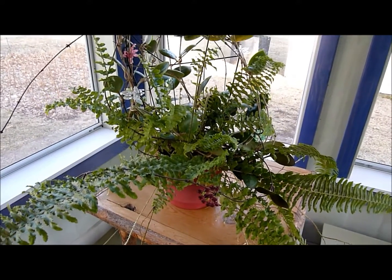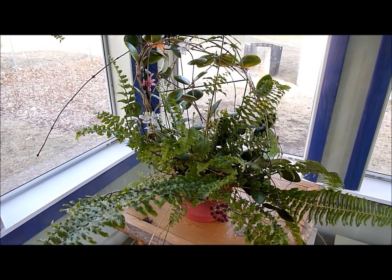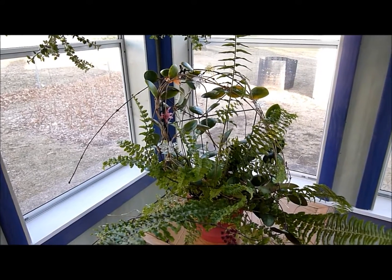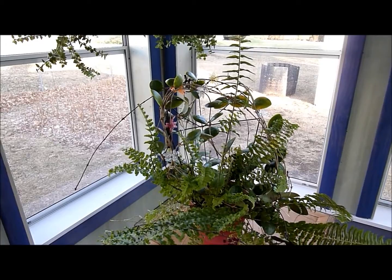This is a Hoya I've had for about two and a half years. I thought it was going to bloom early for me because it started growing amazingly well at first. I thought it was going to be one of those six-months-and-in-bloom type Hoyas, but unfortunately it didn't work out that way.